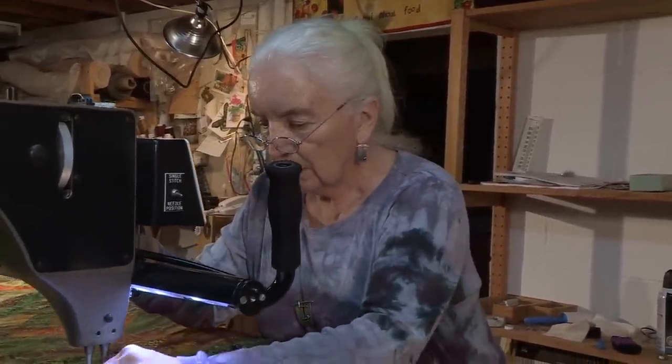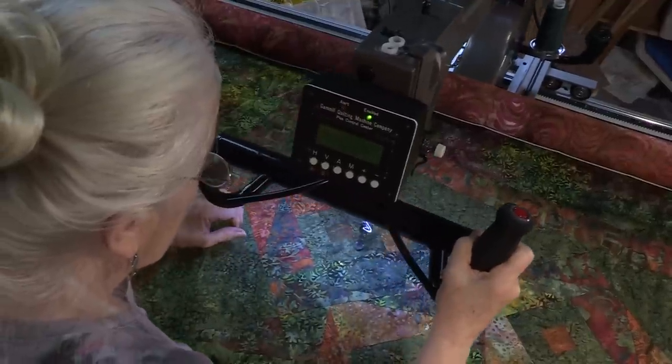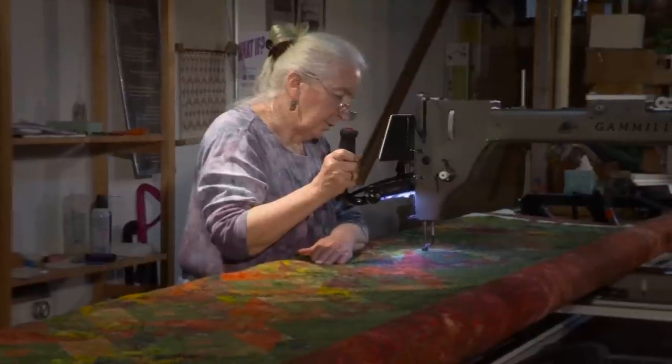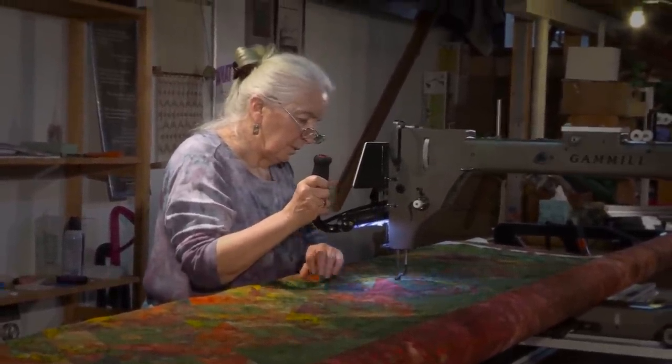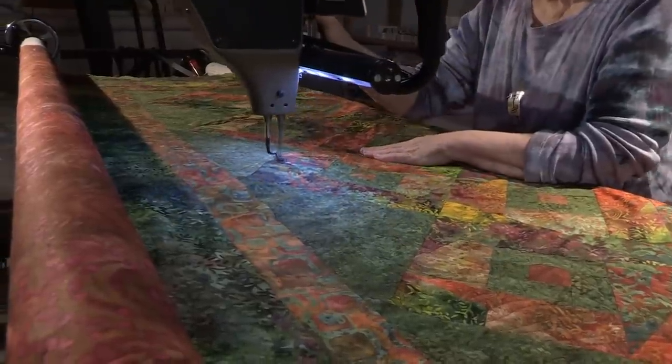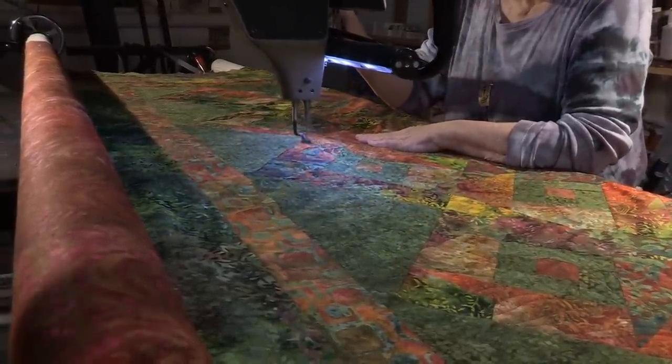When you're using the machine to quilt, you want to think of it as moving the paper under the pencil and making a line. I really sketch when I'm doing any of it — I'm following lines a little bit, but I'm also sketching so that I'm drawing with the needle and thread. You can get so involved in what you're doing that you find out the machine isn't stitching anymore and you've run out of bobbin thread. You're so involved in what's right there that you don't even know what's happening.